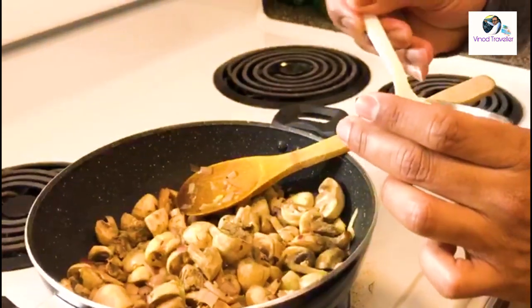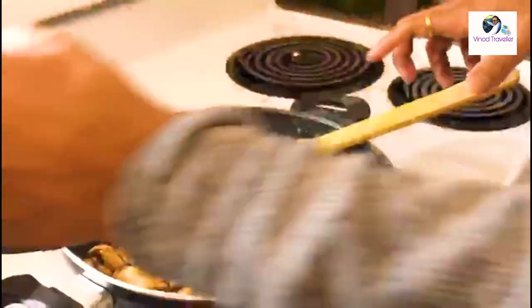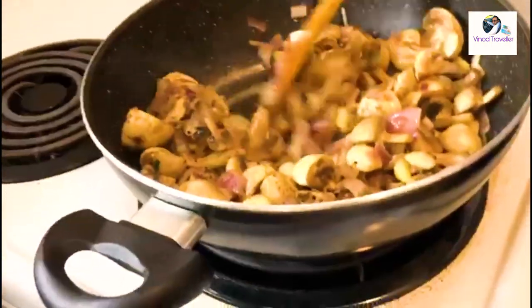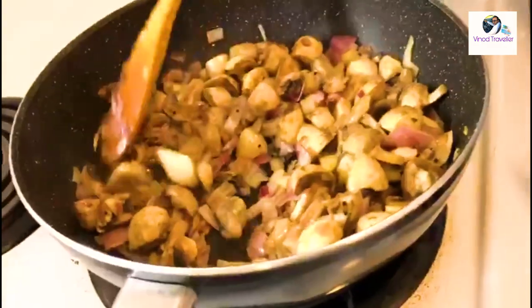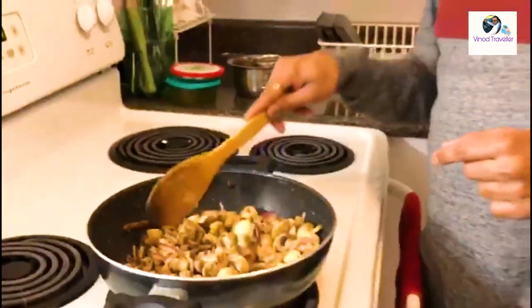Then we add a little bit of hot sauce, a little bit more sauce, and a little bit more sauce.